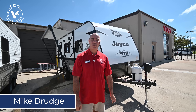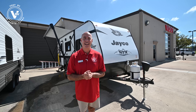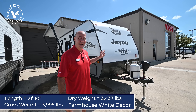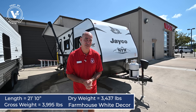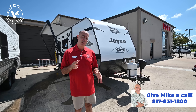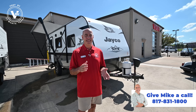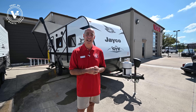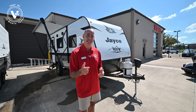Hey everybody, it's Mike coming to you from Vaught RV here in Fort Worth, Texas. A lot of new things coming in now like 2022 models, and in this case an STX. This is a Jay Flight STX model — the first one we've gotten in. Kind of excited to show some neat things about this. This falls somewhere in between a J-Feather Micro and an SLX7, and I'll point out some features you might find only in a J-Feather Micro that you won't find in an SLX7.